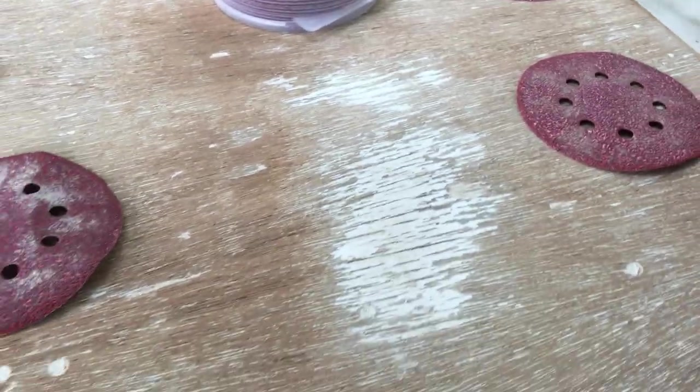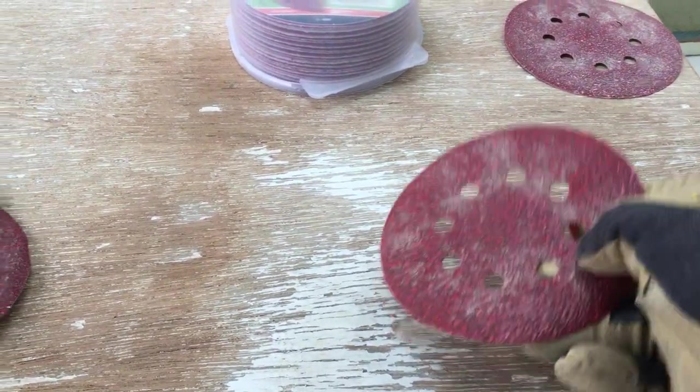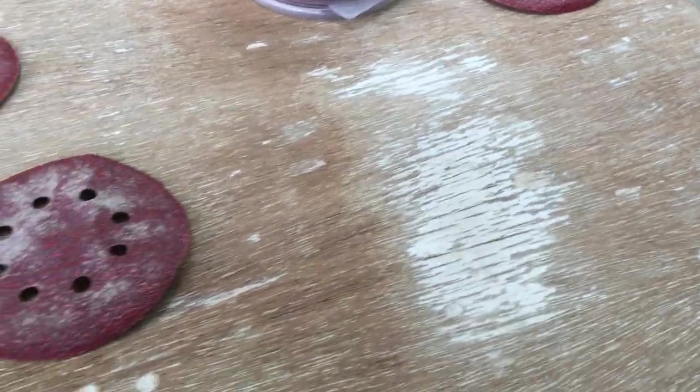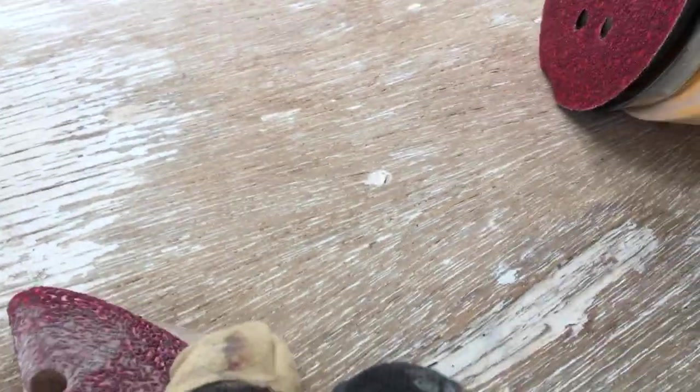Some folks are asking, wow, 40 grit really? Well, with light pressure, and with this mahogany plywood being a hardwood, it's not really making too much of an impact on it. You don't really see any swirl marks down in the grain where we've sanded. With this random orbital sander it just distributes the marks all around, and we do go with the grain when we're sanding.